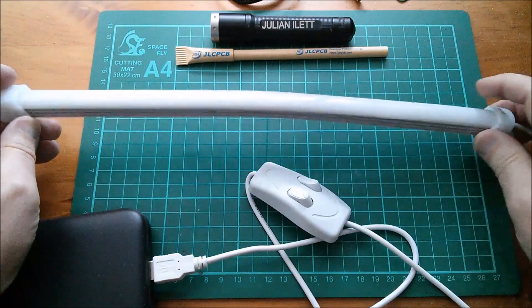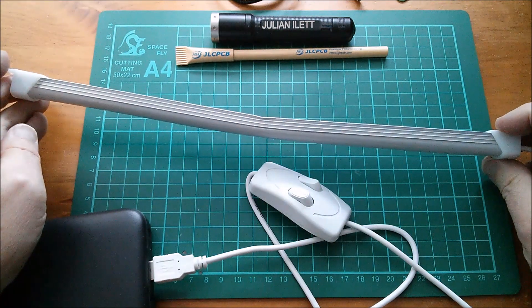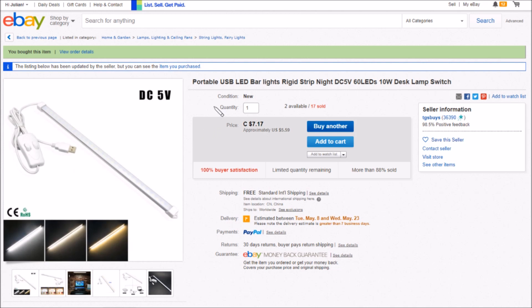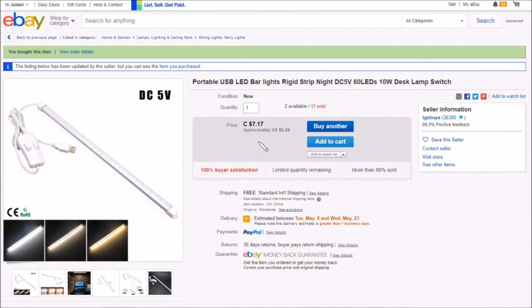Of course you do run the risk of this long thin item getting damaged in transit, but it's not really the seller's fault. This item is a portable USB LED bar light, rigid strip, night, DC 5 volts, 60 LEDs, 10 watt desk lamp with switch. You can see in the image the cool white, both together, and the warm white. This was Canadian $7.17, approximately US $5.59, free shipping — came from TGS Buys.